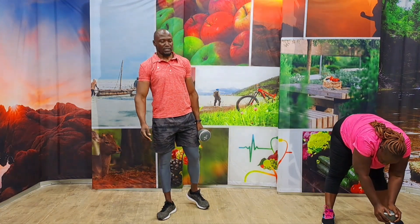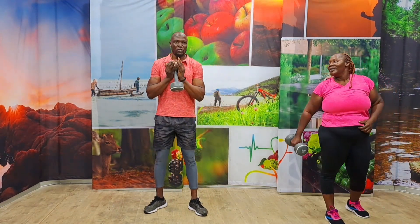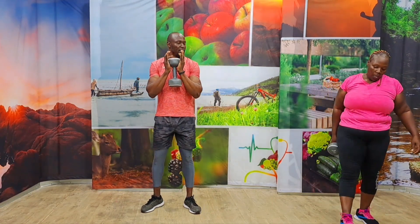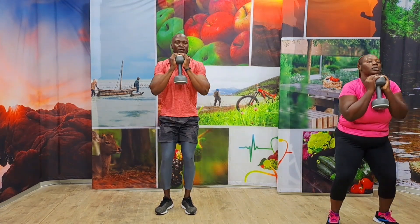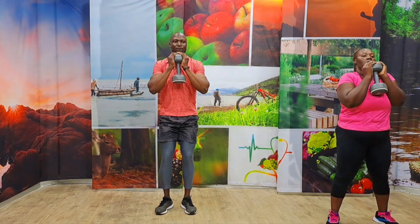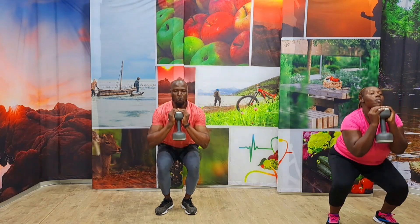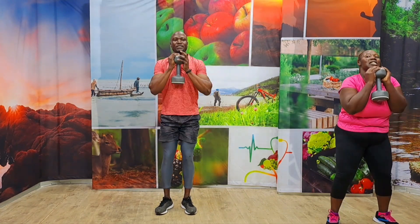Five seconds. One more exercise — I'm telling you. Come on, stay strong. Good finish. Goblet squats. Hold it down like this. Bring your legs together. In three, two, one, and let's take it. One, two, three, four, five, six, keep going, seven, eight, come on, nine, ten. Bring it down.